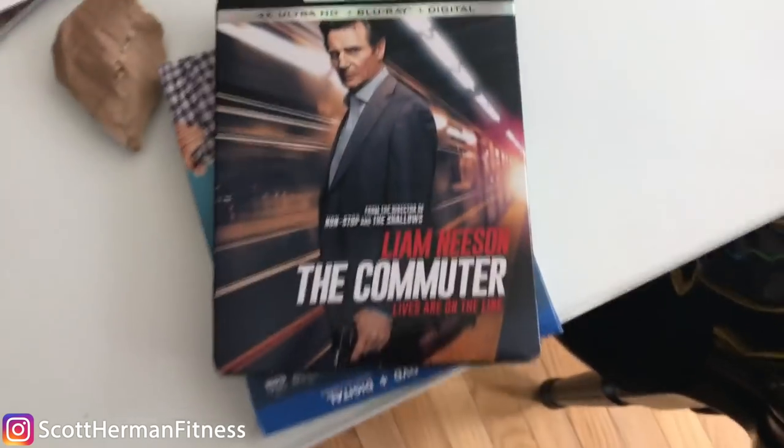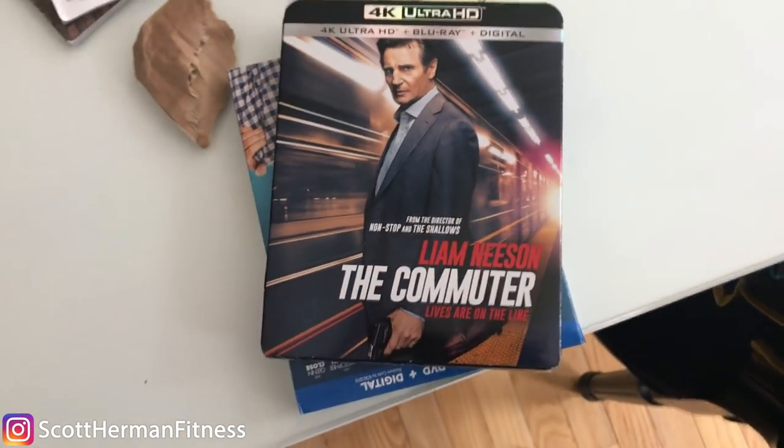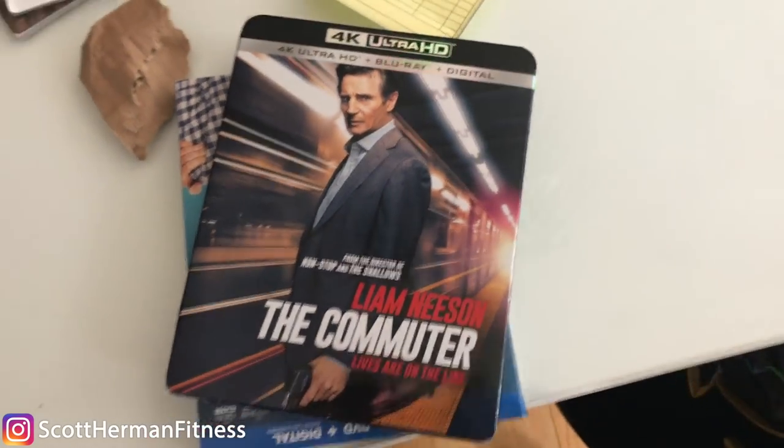Another movie just arrived in the mail. I actually haven't seen this one yet — it's called The Commuter. I mean, Liam Neeson, pretty much any movie he's in is usually pretty good, especially if it's suspense, so we'll give it a shot. I wasn't kidding — I have a movie addiction. I buy at least one a week and just keep adding to the collection.